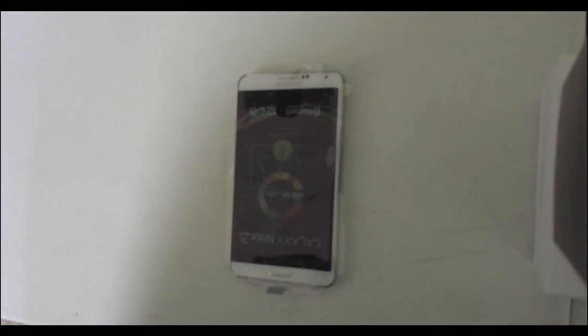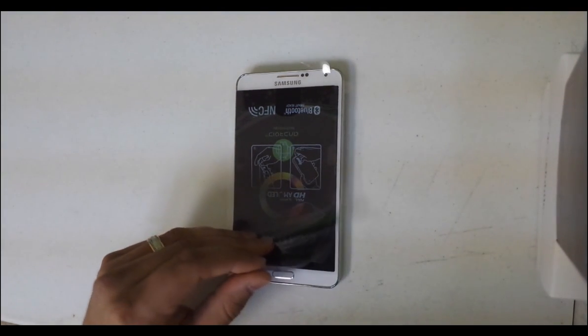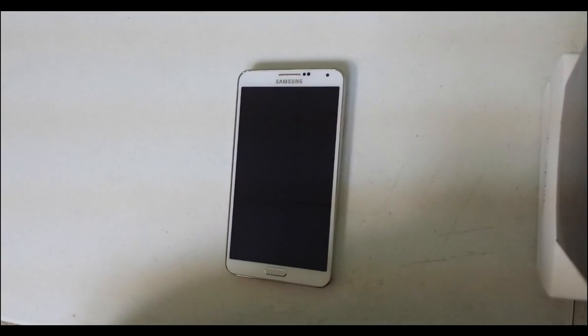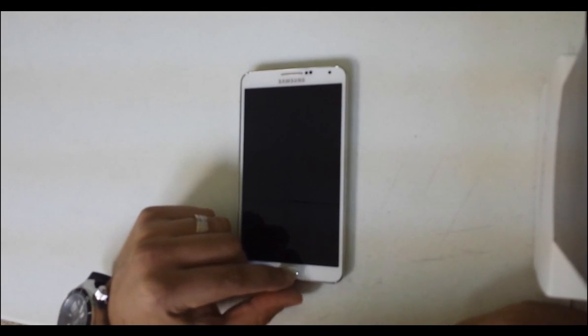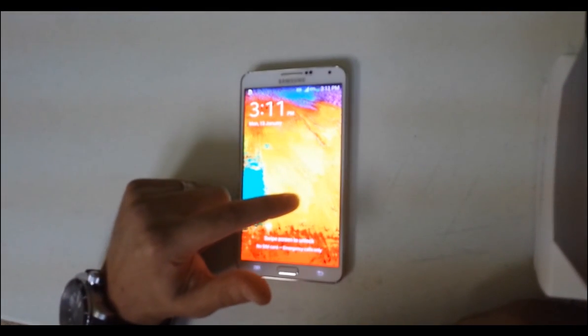Hello everyone on YouTube. In this video I'm going to be showing you guys how to do a soft reset and a hard reset on a Samsung Galaxy Note 3. The soft reset is if you can get into the phone and into the settings, and the hard reset is if you can't get into the phone — if it has a password of some sort.